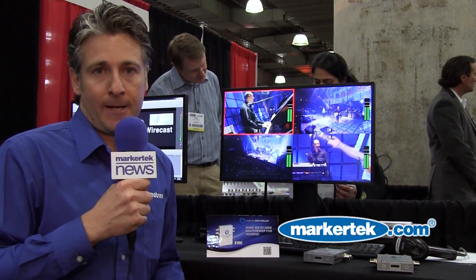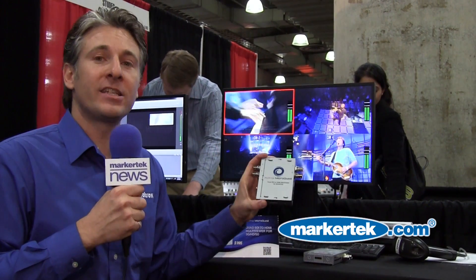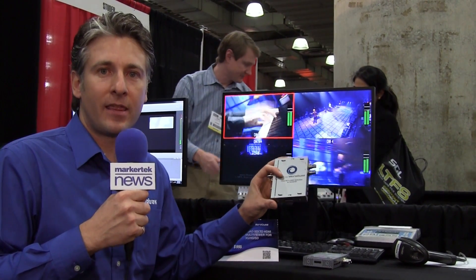At $995, the MicroQuad is an indispensable tool for your live productions and multi-viewing capabilities. Thank you.